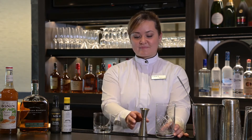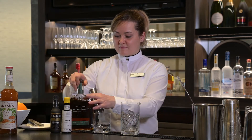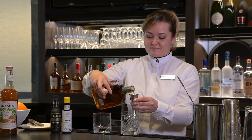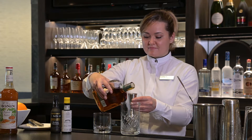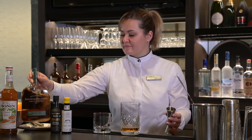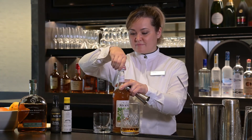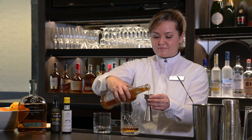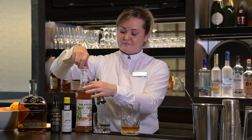First thing we do is measure two ounces of rye into our mixing beaker. Then a half an ounce of the Mohnen peanut butter syrup. Five dashes of each of the two bitters.